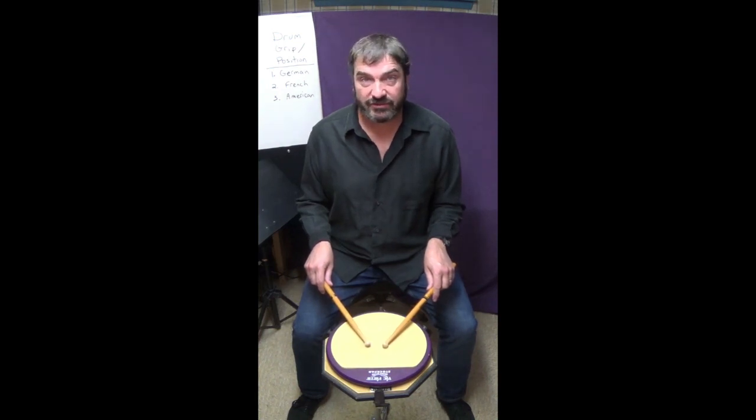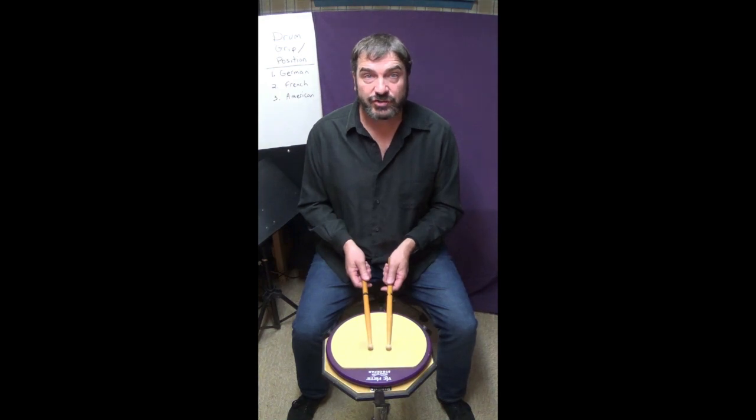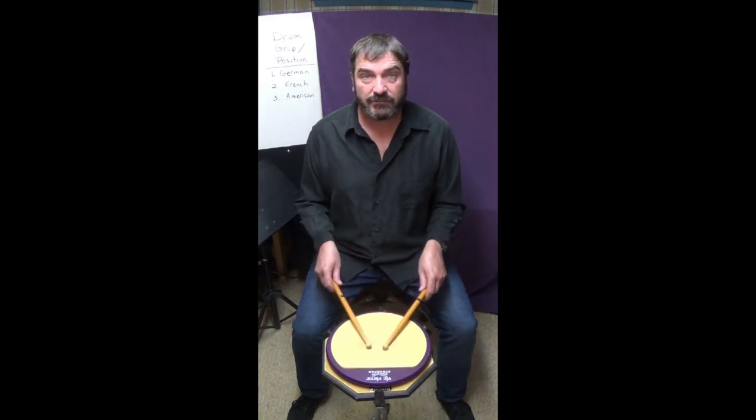Those are the three playing positions: French, American, German.